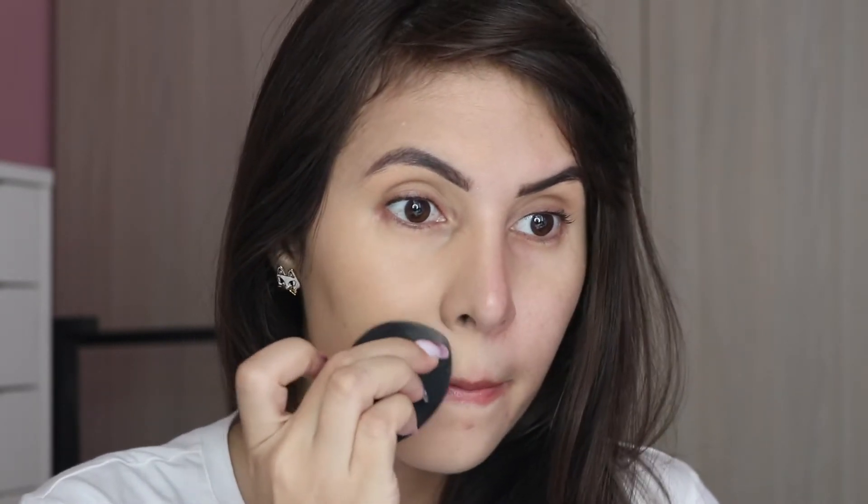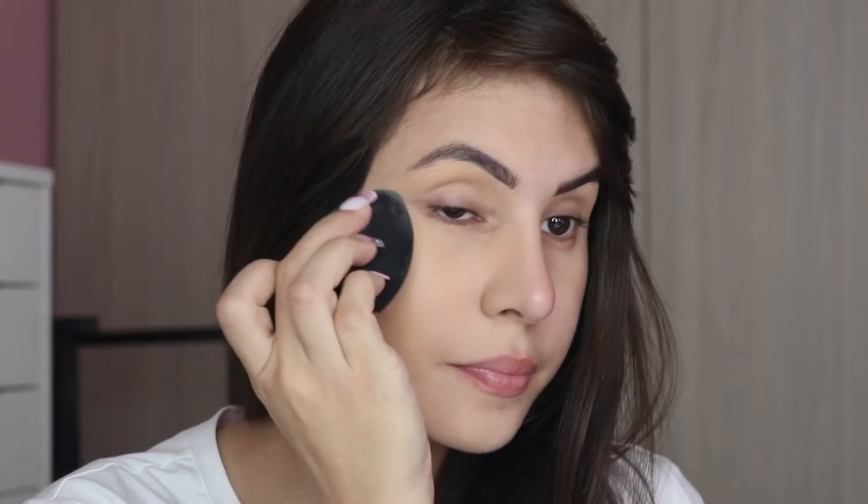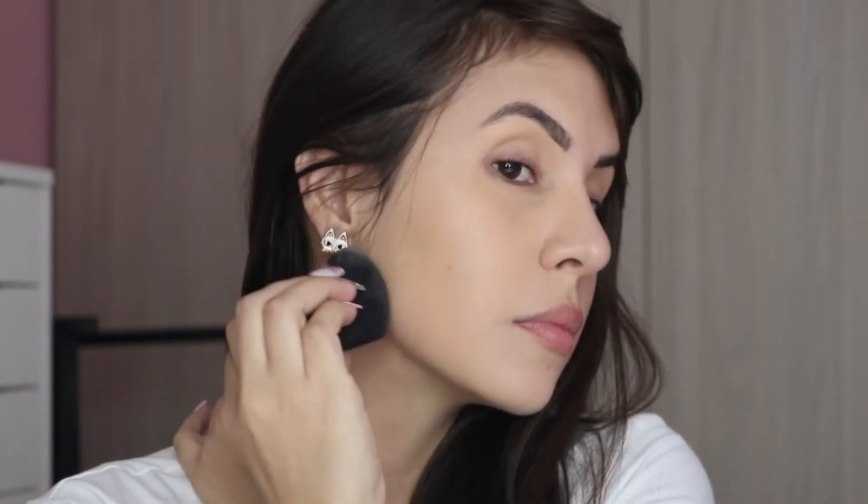I applied this foundation with a sponge and set it with my favorite powder — the translucent powder from Laura Mercier. Since I know how that powder works on my skin, I can't blame it for the foundation's performance; the foundation has to stand up for itself.